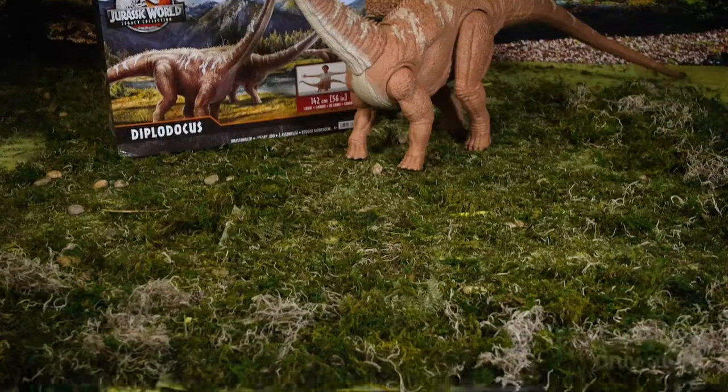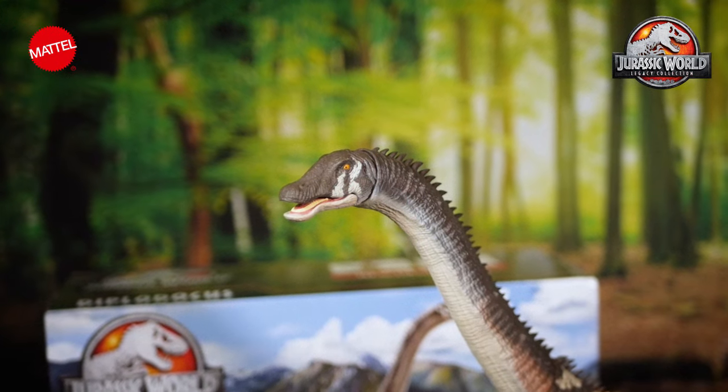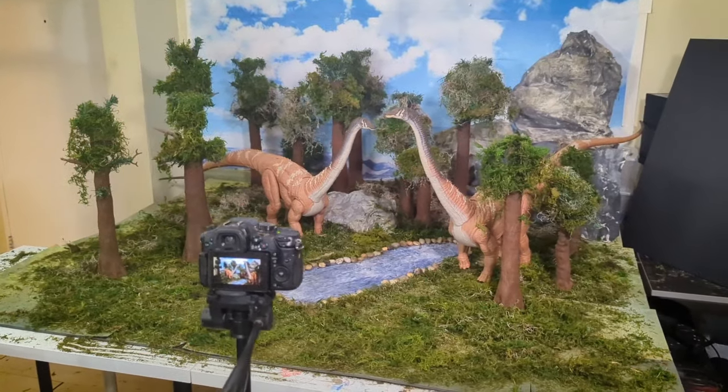What's up Jurassic World fans! Welcome to Beyond the Gates Creator Edition. I go by the name Duane Shoots Toys, and today I'm going to reveal the brand new Legacy Collection Diplodocus. We're going to bring this thing to life by building a diorama for it and then doing some toy photography. But before we do that, let's take a closer look at this massive dinosaur.